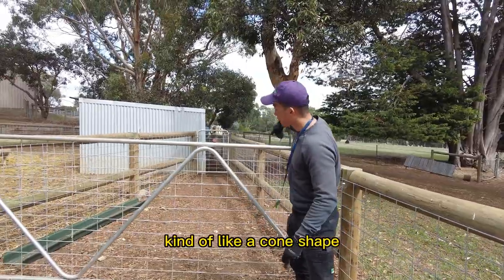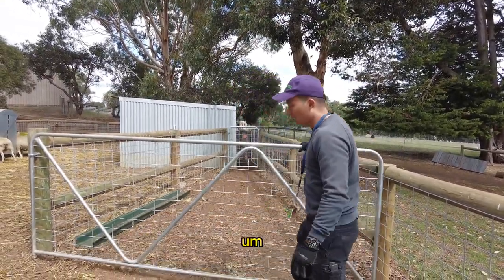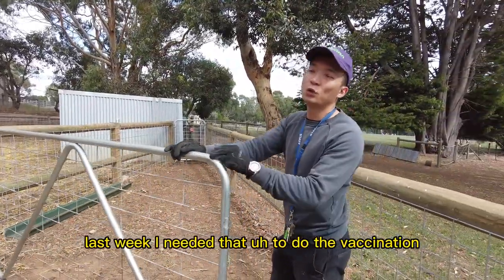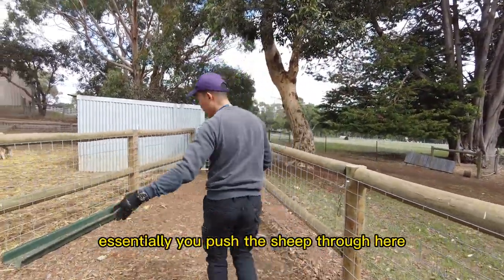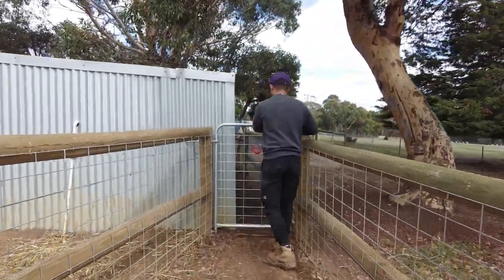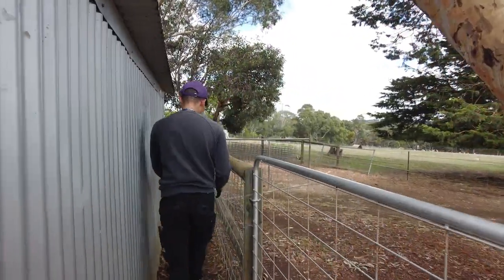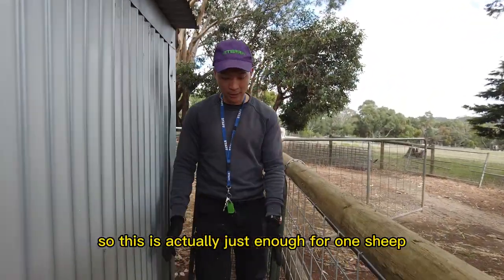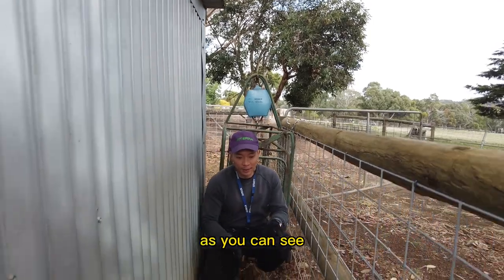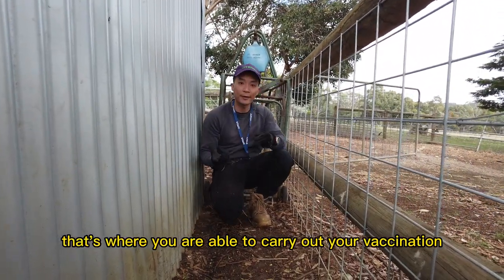As you can see, it is kind of a comb shape. Essentially you push the sheep through here. Last week I needed that to do the vaccination — I did some booster vaccination for the sheep. You push the sheep through here, then you close the gate. After that you push them through this line, which is just enough for one sheep. Once they line up in single file, that's where you are able to carry out your vaccination.